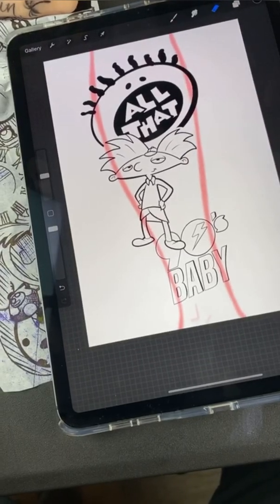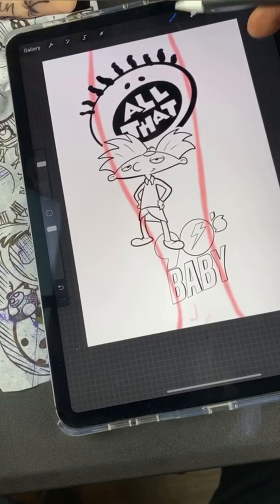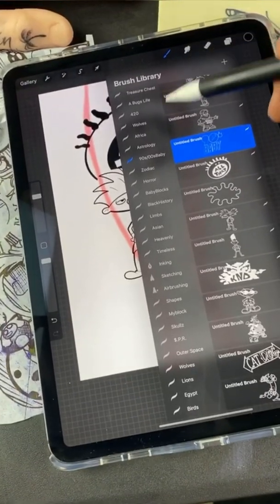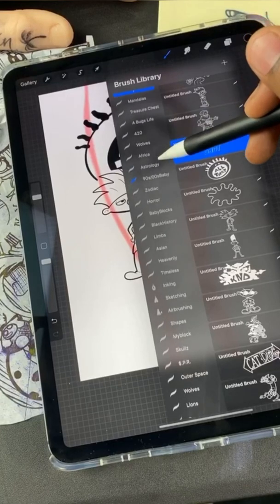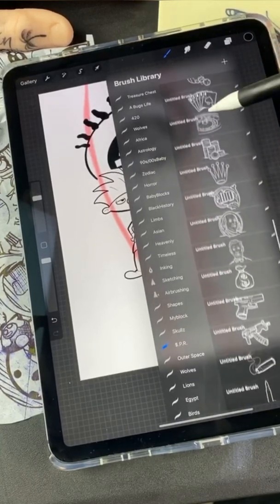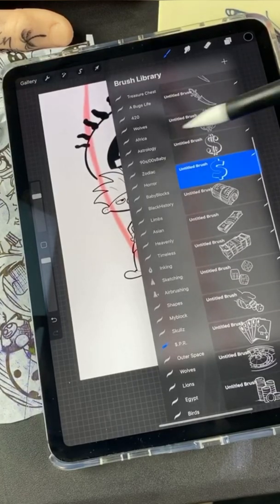You can also mix and match different brush sets that I have in my bio. Right now we're on '90s Baby' — let's fill up the background with something dope. Let's go to 'Money Power Respect,' do something a little different, maybe add a money sign back there or something like that.